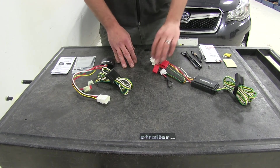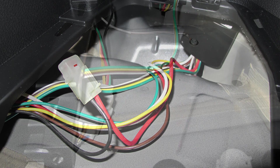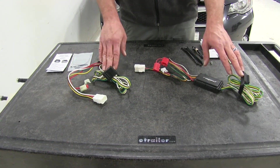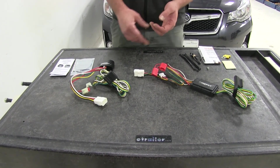Both of our wiring kits are designed to plug directly into a factory plug on the back of our vehicle. Those signals then go into the converter boxes where they are translated into a usable signal for our trailer. It's going to give us running lights, left turn and brake, right turn and brake, and also our ground.